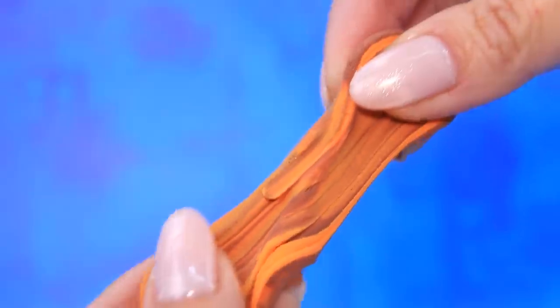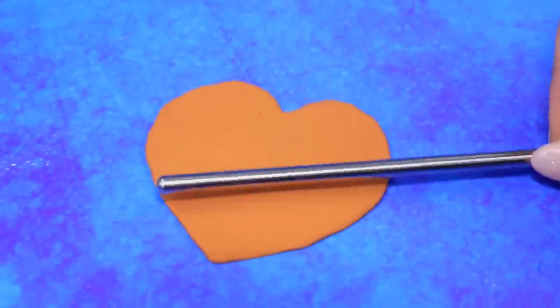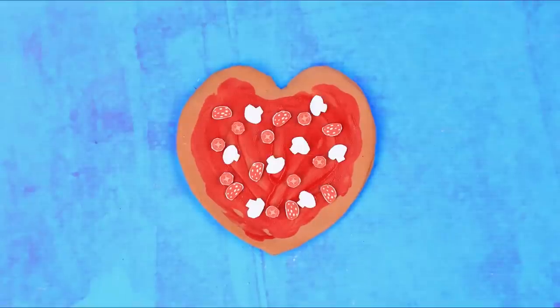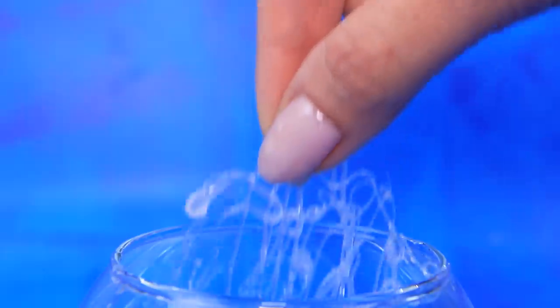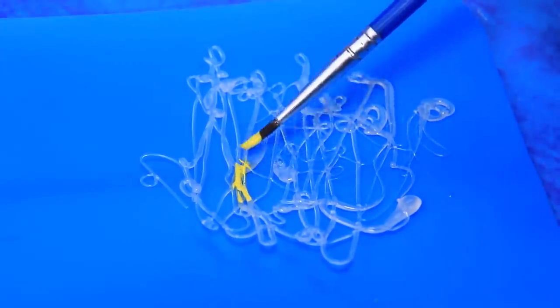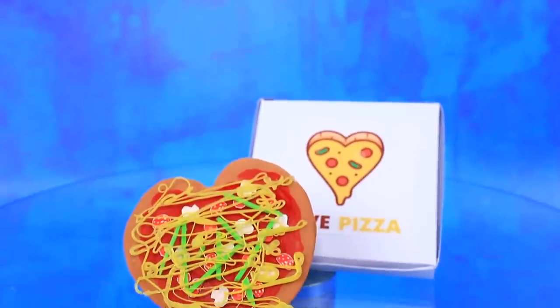Knead the pizza dough, roll out the layer in the shape of a heart, pour in tomato sauce, add pepperoni and mushrooms, a little green. Add hot melt into water — now we have a web. Give it a cheesy look. Yummy! Love pizza is the best delivery for couples.